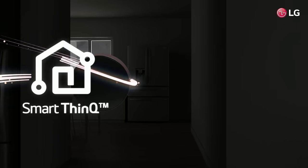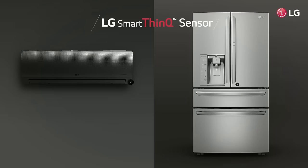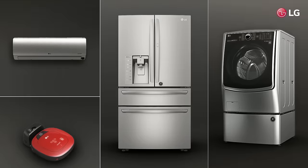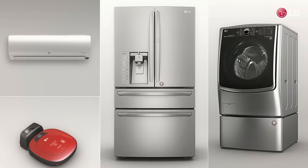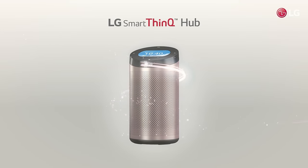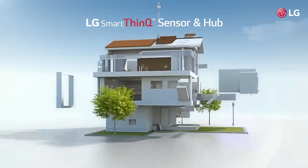LG SmartThinQ Sensor and Hub. Transform your appliances into smart appliances just by adding the LG SmartThinQ Sensor. With the LG SmartThinQ Hub and connected appliances, you can now experience all the convenience and fun of a smart life.